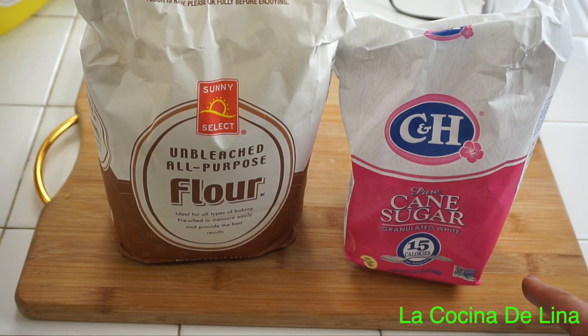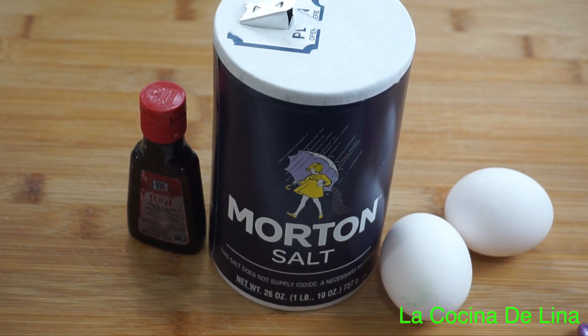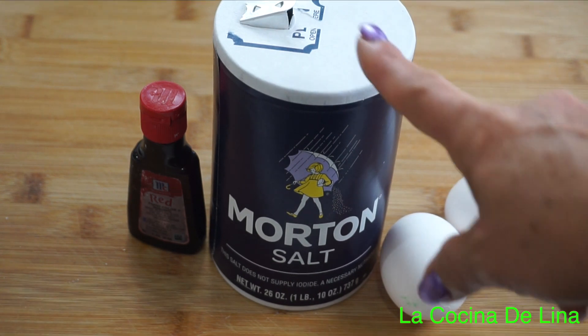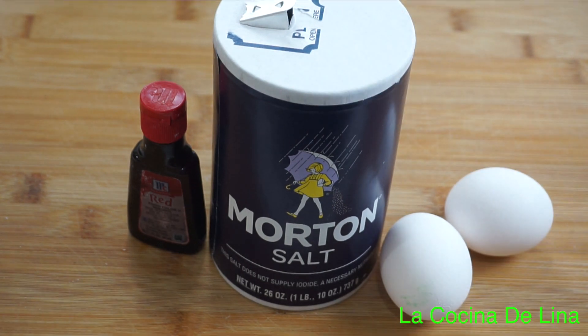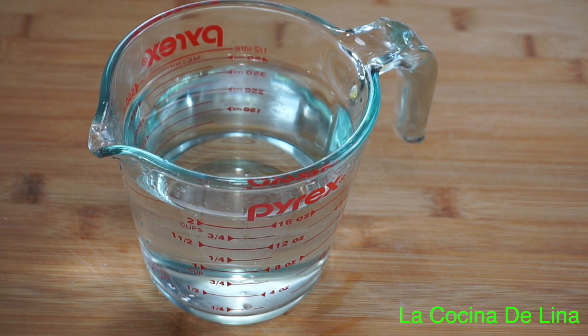Comenzamos. Aquí tengo azúcar, solo voy a usar 2 cucharas soperas. Tengo harina, voy a necesitar 2 tazas. Aceite, el suficiente para freír. 2 huevos. Sal, solo voy a usar una cucharita cafetera. Tengo colorante rojo, eso es opcional. Y 2 tazas de agua al tiempo. Eso es todo lo que vamos a necesitar.